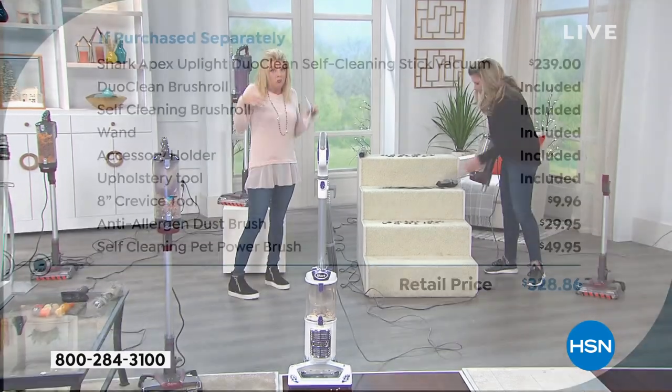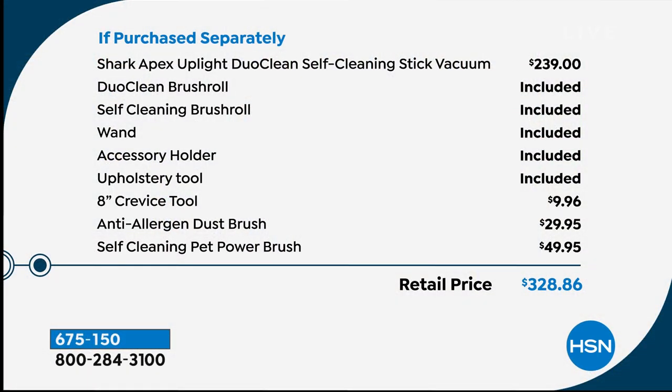In terms of what we're including only here at HSN — anywhere else you can purchase the Apex alone for $239. We include the DuoClean brush roll, the self-cleaning brush roll, the wand, the accessory holder, the upholstery tool, the eight-inch crevice tool, the anti-allergen dust brush, the self-cleaning pet power brush — close to $50. It's a $328 retail value, and you get an opportunity to try it at home, delivered to your front door for free for $44.